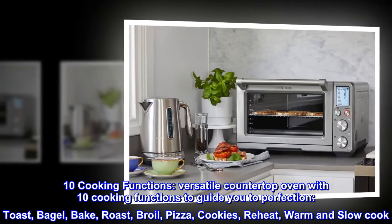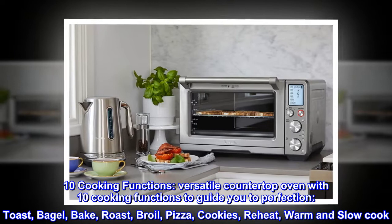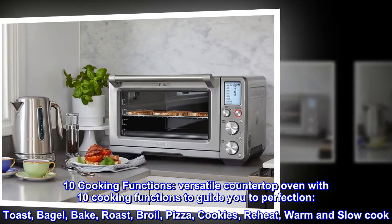10 Cooking Functions: a versatile countertop oven with 10 cooking functions to guide you to perfection — toast, bagel, bake, roast, broil, pizza, cookies, reheat, warm, and slow cook.